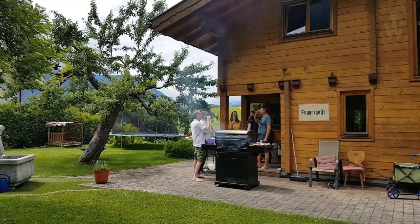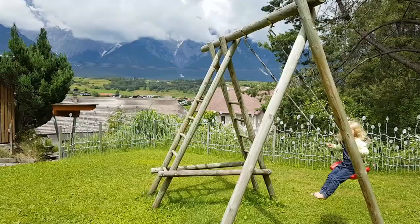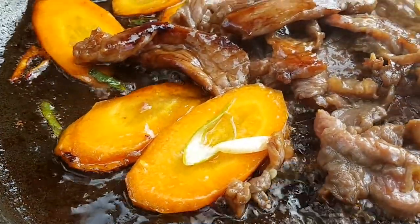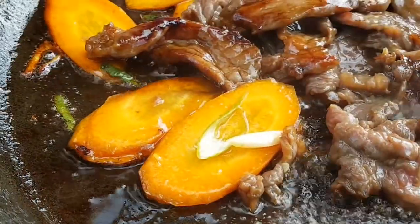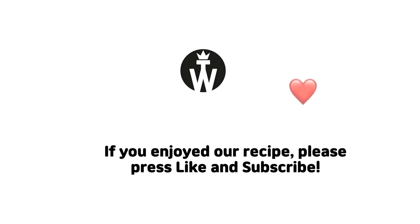Serve bulgogi with rice. While my neighbors were grilling chicken thighs in the garden, I managed to make myself good bulgogi. The recipe is so simple and good that everyone can do it easily. Try bulgogi at home — good luck and enjoy your meal! If you enjoyed our recipe please like and subscribe.